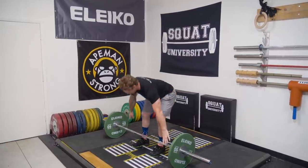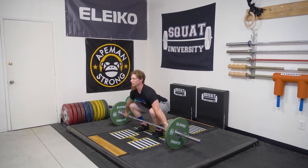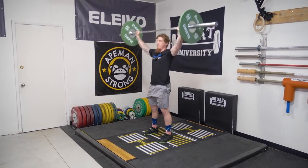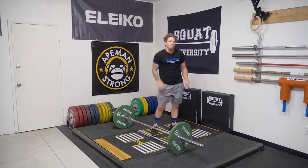And if I was doing a set of two, I would do the first one with a pause and then go ahead and do a regular one second. So that's number two.